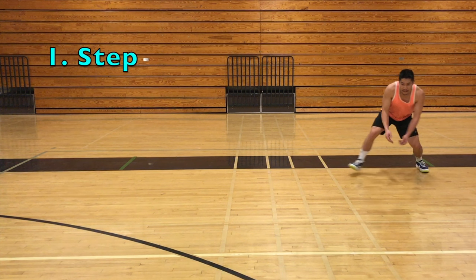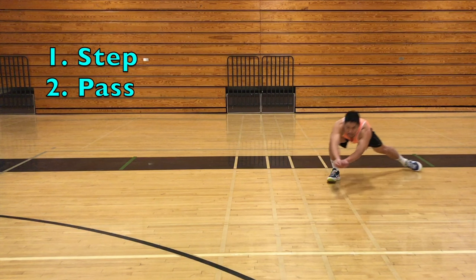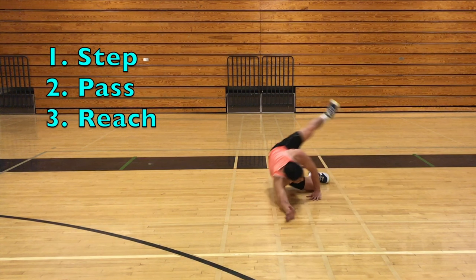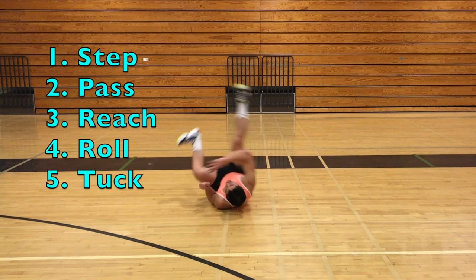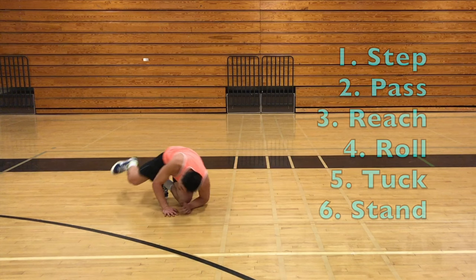The six steps are: Step, Pass, Reach, Roll, Tuck, Stand.